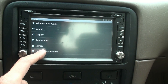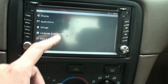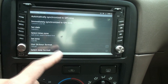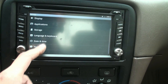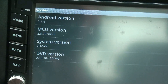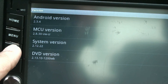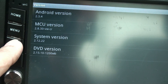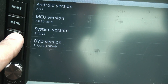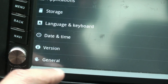Further in settings, you can choose various languages just like any Android system. Under date and time, you can adjust it manually or synchronize it with the GPS. Under version info, you can see it's Android 2.3.4, MCU version 2.8.30, system version 2.12.22, and DVD version 2.13.10.